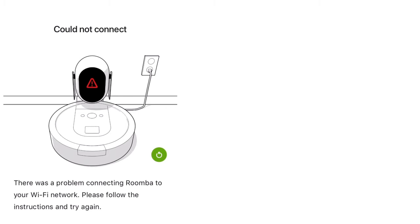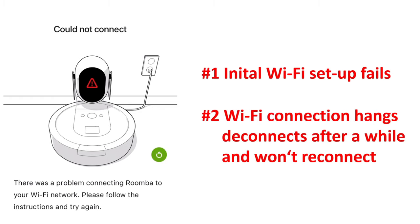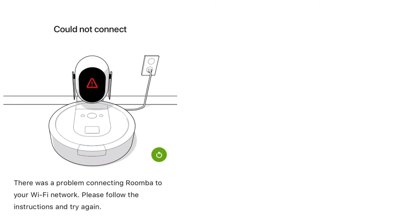The first one would be the initial setup failing, so you can't get your device connected. The second one was that iRobot ran for a while, set up the maps and was all fine, and then suddenly one day it reports a disconnect from the Wi-Fi and wouldn't reconnect even if all the recommendations are followed, like unplugging the Wi-Fi, rebooting the iRobot, and so forth. Let me go through both cases briefly because it may help the community, and that's why I put this video together. The solutions are really straightforward and easy to implement.